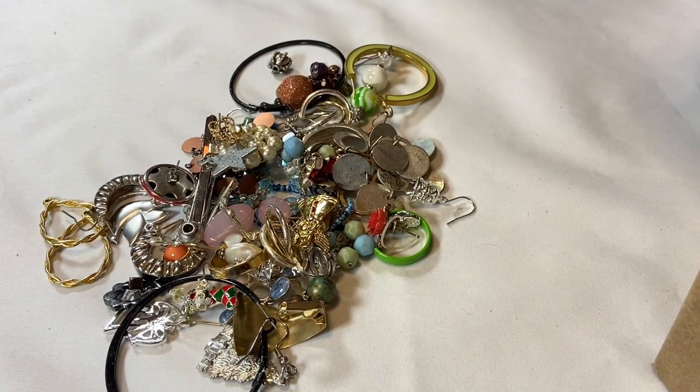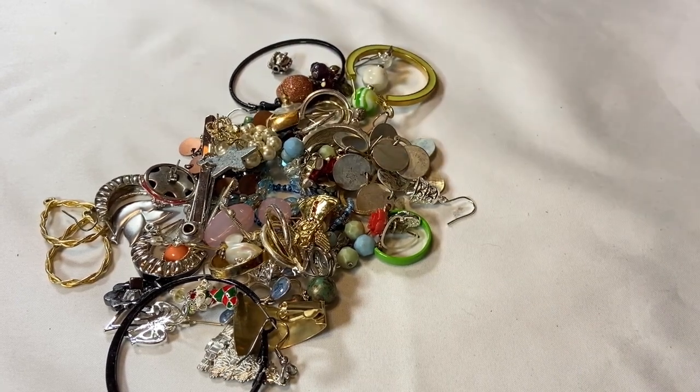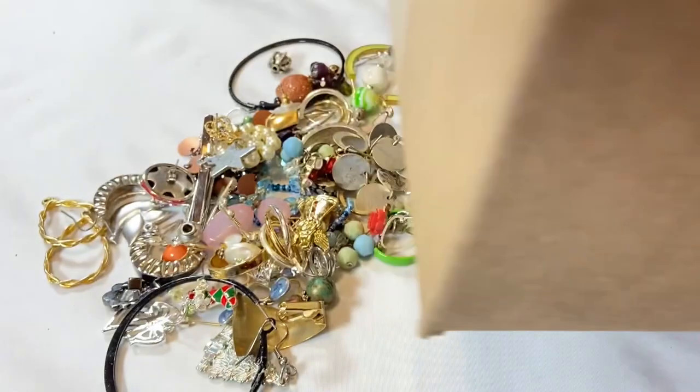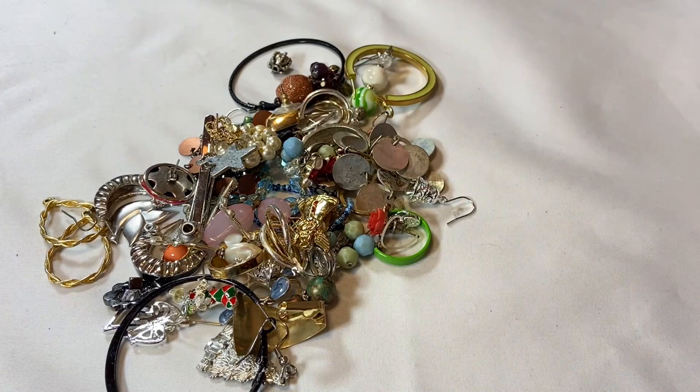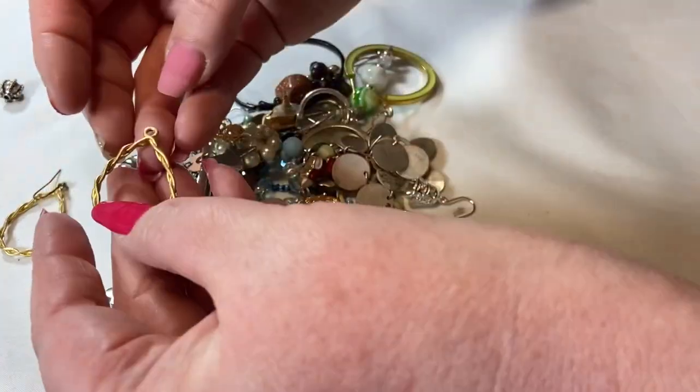Let's just dump out all the earrings and take a look. This is definitely not the best Goodwill Blue Box I've gotten, but there are definitely sellable things in it. This will go into a bead lot — that's a cool bead. Oh — a SpongeBob charm! Best box ever. Who doesn't need a SpongeBob on their charm bracelet? There are some tiny pearl earrings down in a crack that I'll get out later.